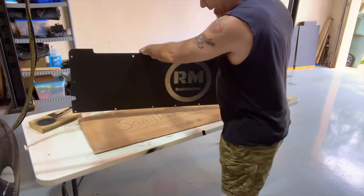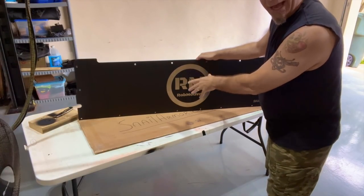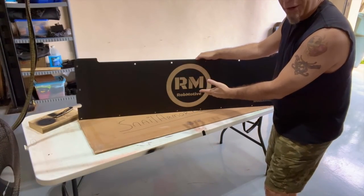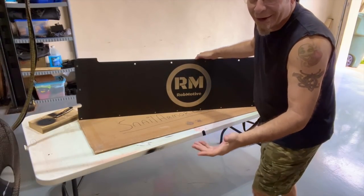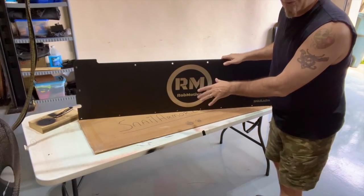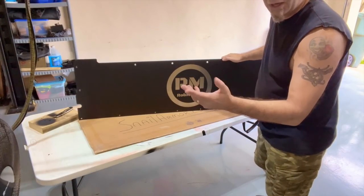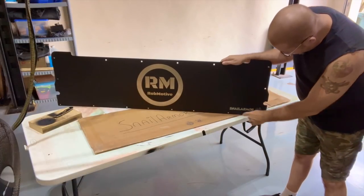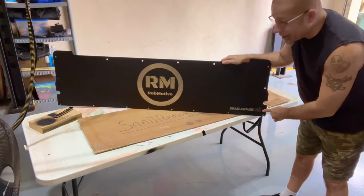Oh yeah, check that out. They do laser etching so that you can get whatever you want on it. Of course, I have to have the Rob Motive logo since I have the channel and all. I've got that right in the middle. Again, you can get anything you want put on there with laser etching. They can program it up and get whatever you want. We also have the Snail Armor logo over here on the end with the little snail-looking thing.